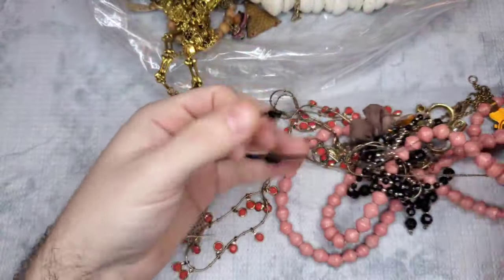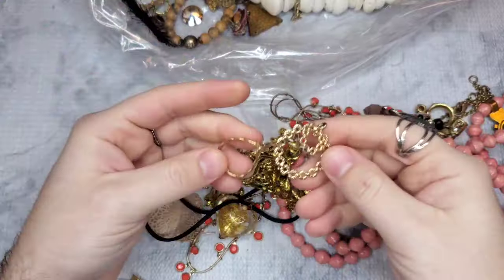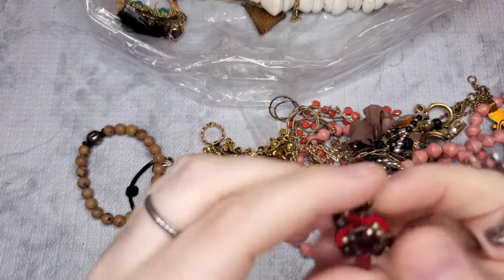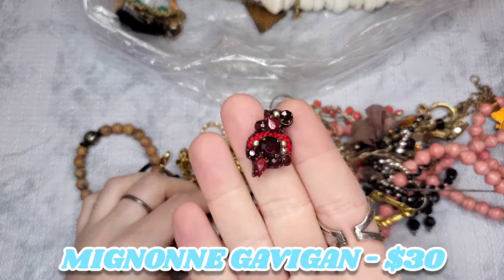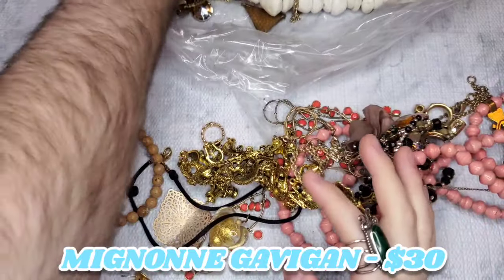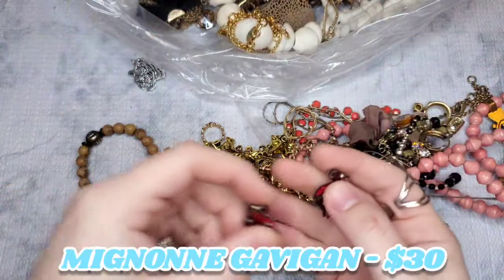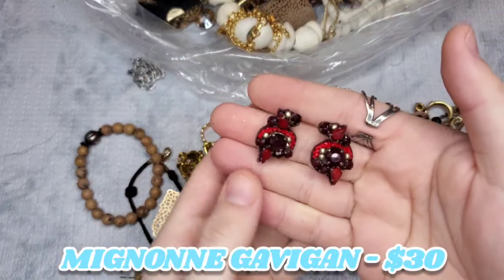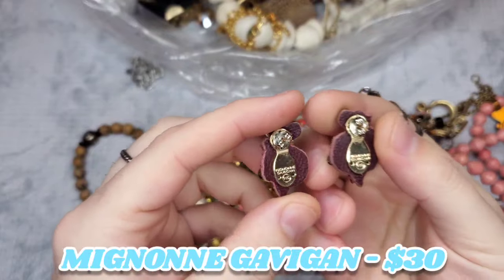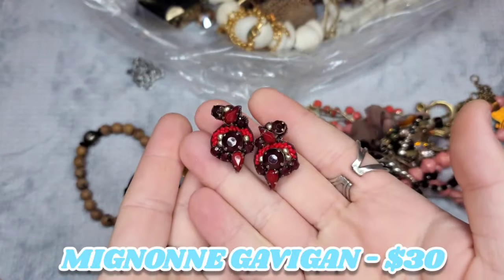I see a Murano heart — it's not marked but definitely reminds me of Murano. We have a lot of earrings in this box, which is great. This one is actually marked Monet Giovanni — if you don't know, that is a very, very good brand to find. I've sold it twice, once for really good money and once for okay money. We have the match, so these are a great find. This brand is very pricey, so I can't wait to look these up and I'll give a subscriber price.